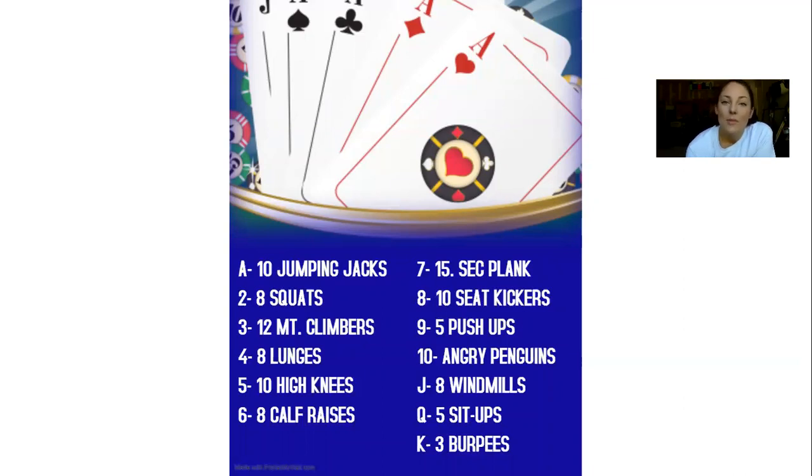So what I'm going to be doing today is run through the deck and demonstrate all 13 of the exercises for you. We're gonna go ahead and get started with ace. For ace, we have 10 jumping jacks.